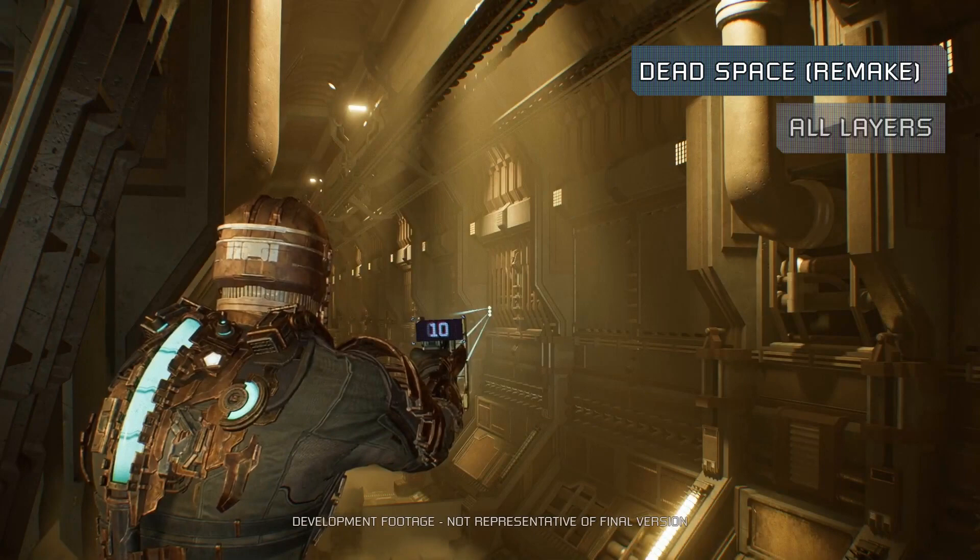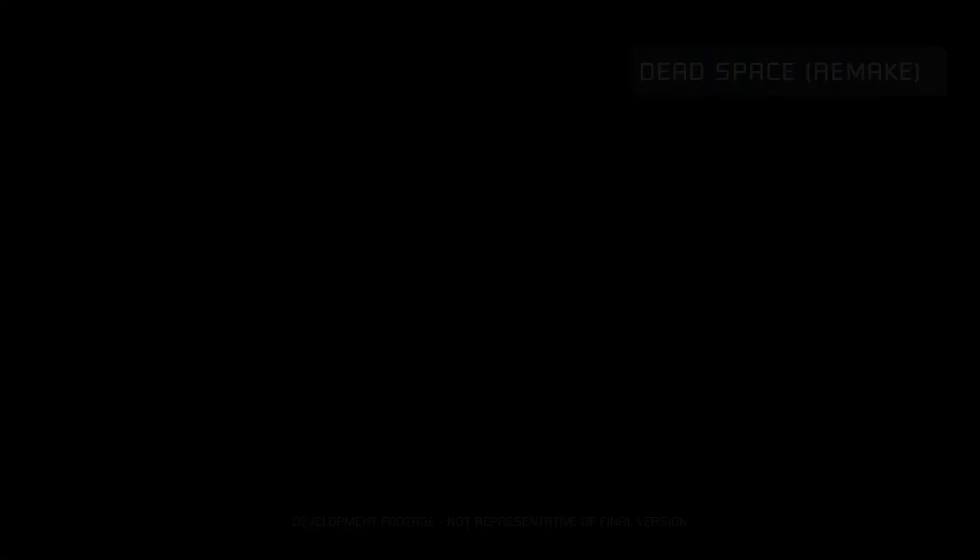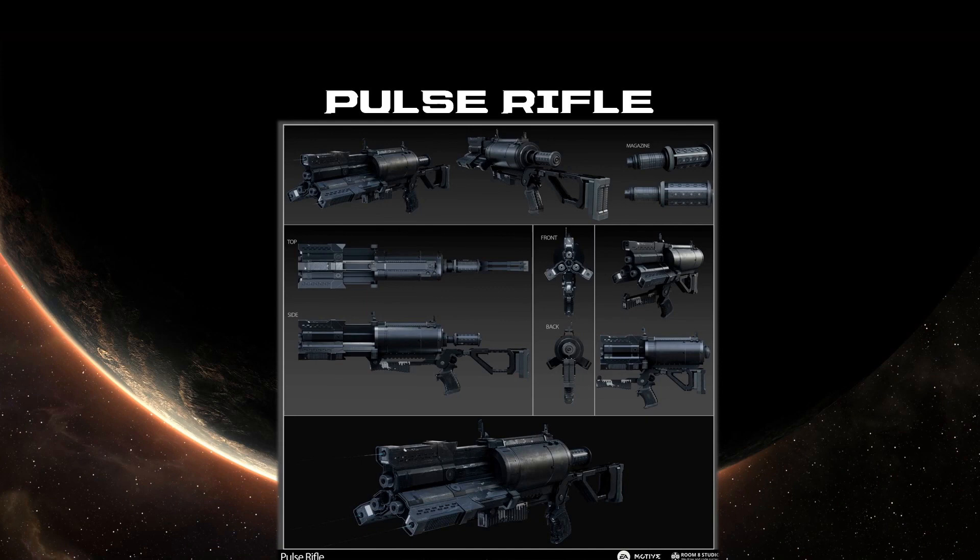Let's take a listen to some of these layers. That's all we have for the Plasma Cutter today, but let's take a sneak peek at comparing the original Pulse Rifle with our in-progress version.